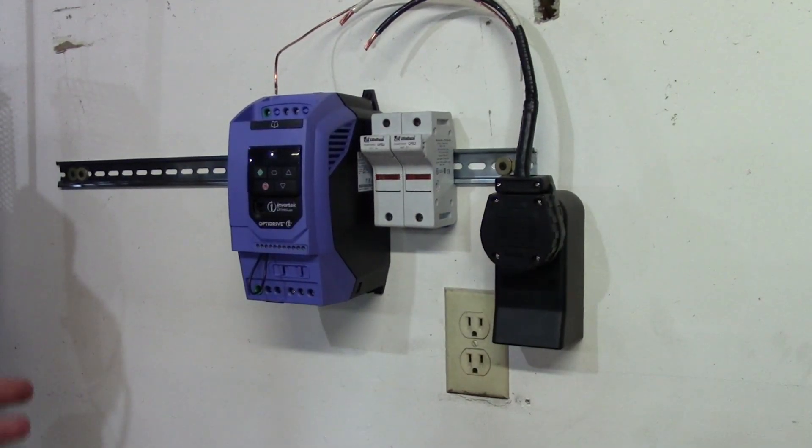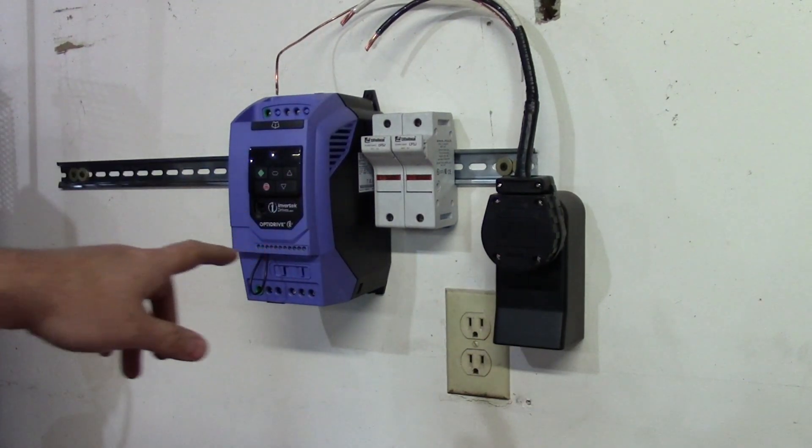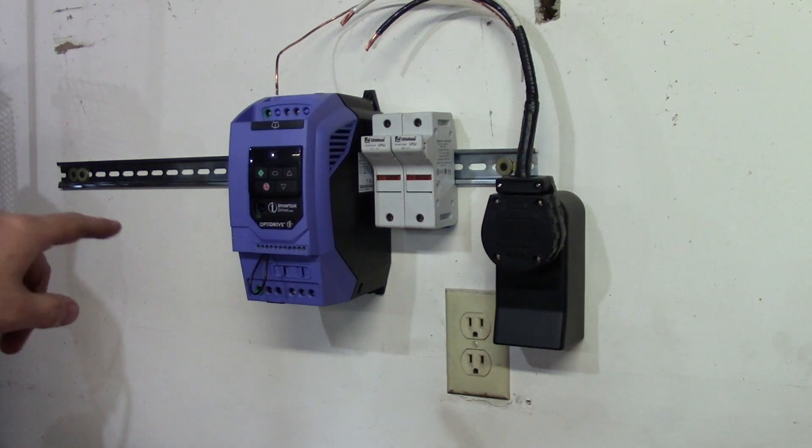In this video, I'm going to show you how to hook up your Invertec OptiDrive E3 for your 2x72 belt grinder.